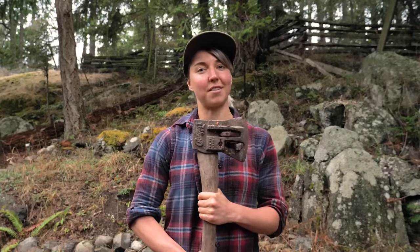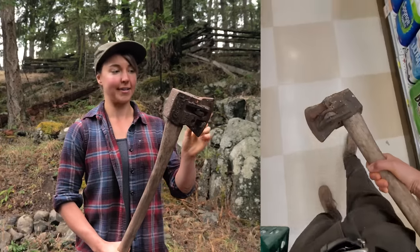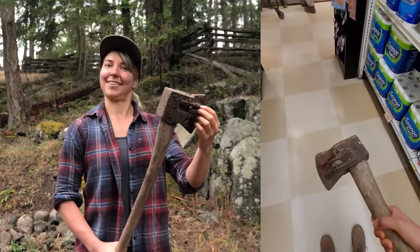I was at the grocery store the other day and one of the fellows that works there came up to me and said he had an axe for me in his car. After a few moments of waiting in the deli section he comes out with this beauty. That was a really nice gift. I still had groceries to do so I was walking up and down the aisles with this. Welcome to a Canadian small town.